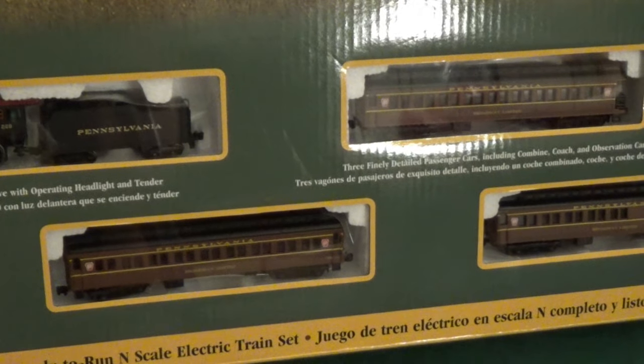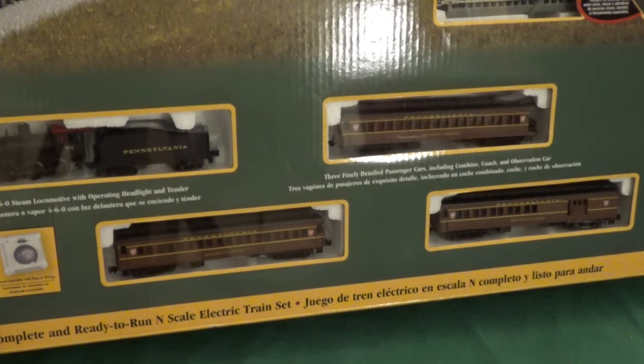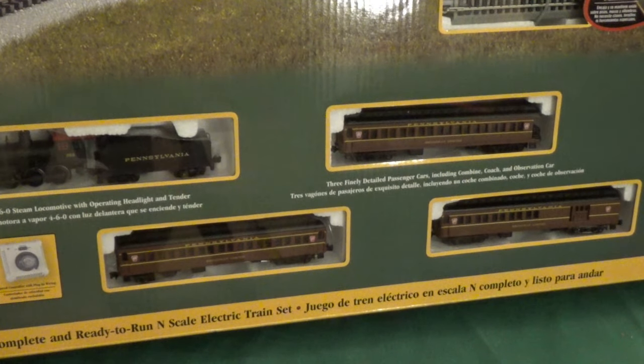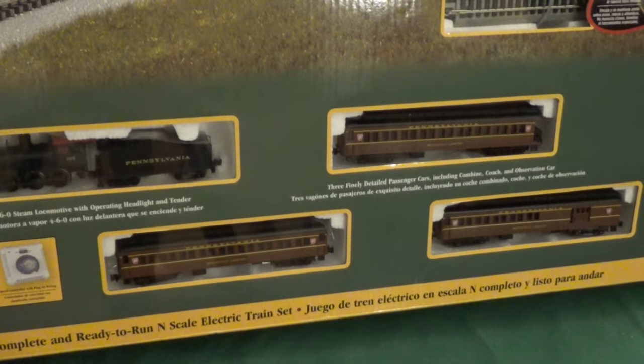And then we have these coaches, which seem all new — a combine, a standard coach, and an observation coach. One might think Bachmann really went the extra mile here and retooled or built new coaches for this particular set. But actually, no. I'll explain exactly what happened there in just a bit.